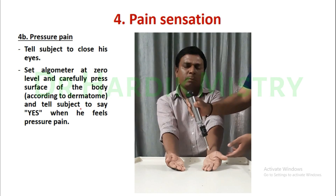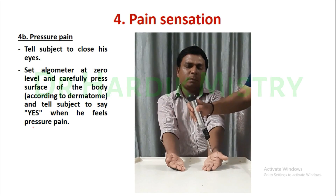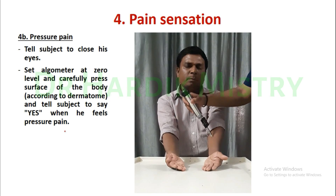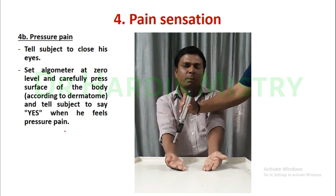Tell the subject to say 'yes' when they feel the pressure pain. This is how you check pressure pain in the pain sensation assessment.